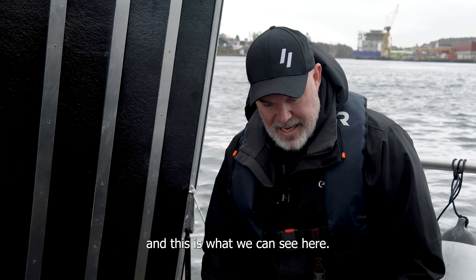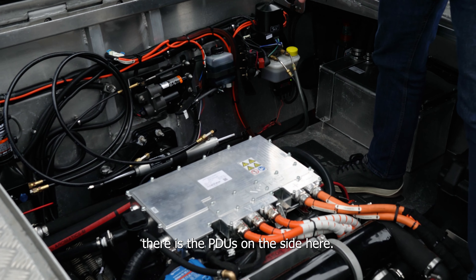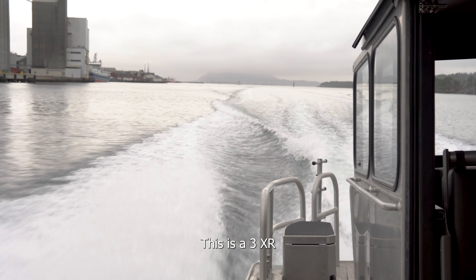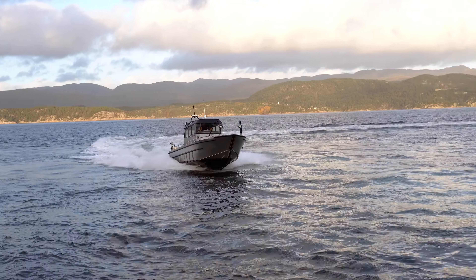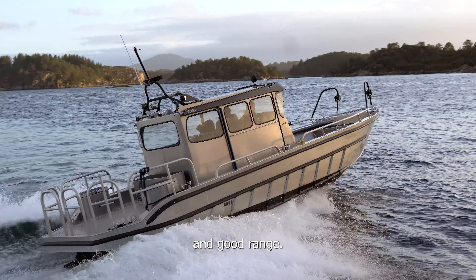And this is what we can see here: there are chargers, the PDU is on the side, and the DC-DC is under the side. Everything is connected to a Bravo stern drive — this is a 3XR — so it's a duo prop, which gives really nice efficiency and good range.